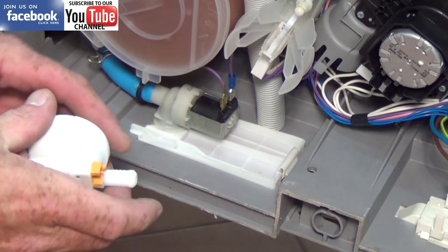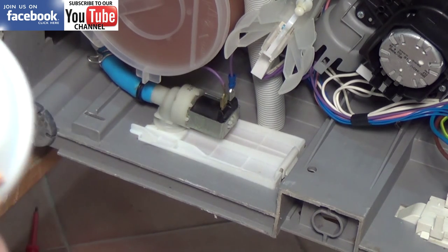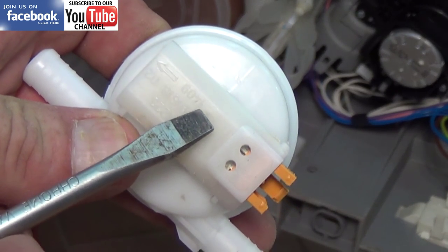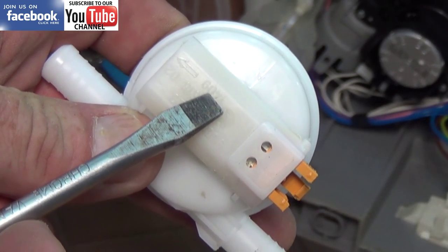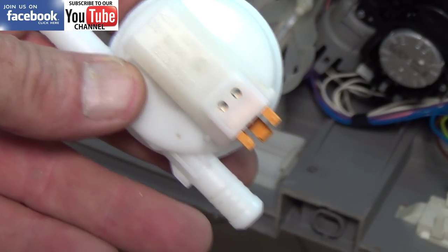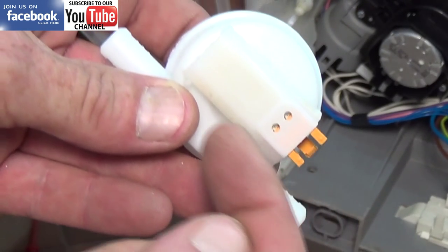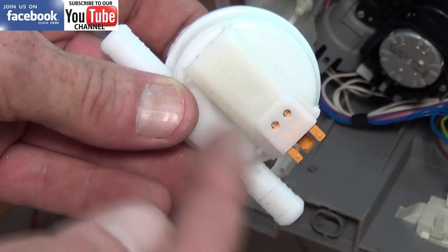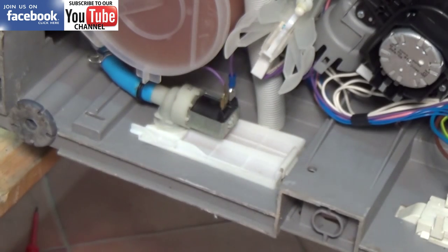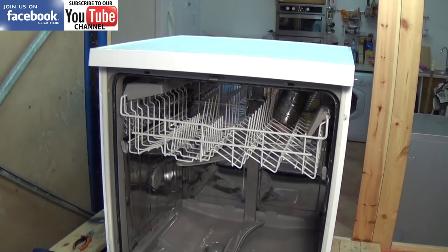Now we've got the water valve and this goes through to the flow meter which I showed you. If you look carefully at the flow meter it has a directional arrow, which means the water comes in on the right hand side, flows through to the left hand side, and while doing so it turns an impeller which then measures the amount of water that goes into the machine. I will actually cut one apart in a minute.